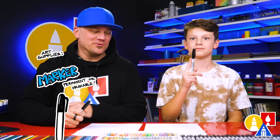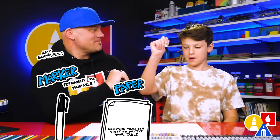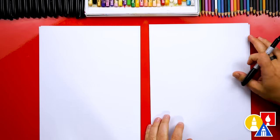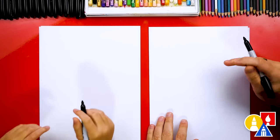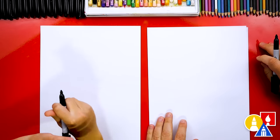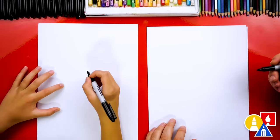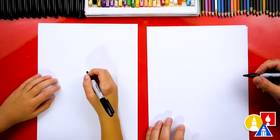You need your drawing supplies. We're going to use markers, but you can use a pencil or a crayon. You also need some paper and some colors. We're using two sheets of paper so that our marker doesn't bleed through and get onto the table. We're also using marker paper because at the end we're going to color with markers.